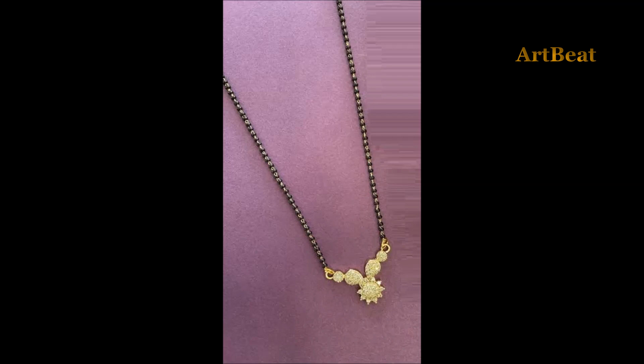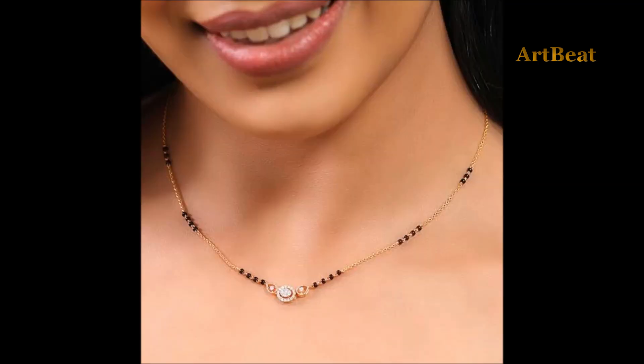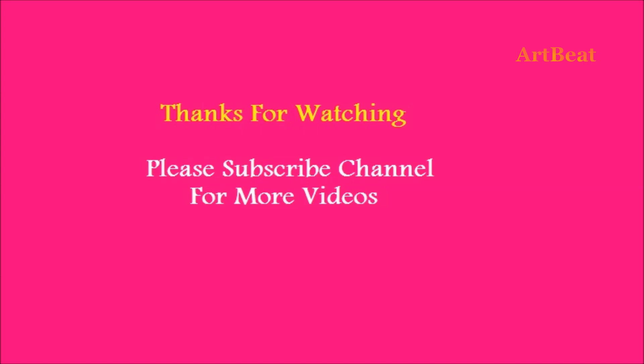I hope you liked the beautiful Mangal sutta designs. Give your valuable feedback in the comment section below the video. Thank you for watching. Please do like and share the video with your friends. Stay tuned for upcoming videos. Thank you.